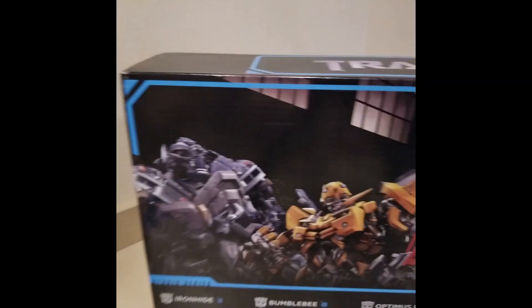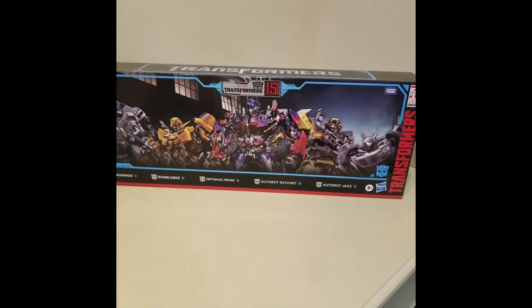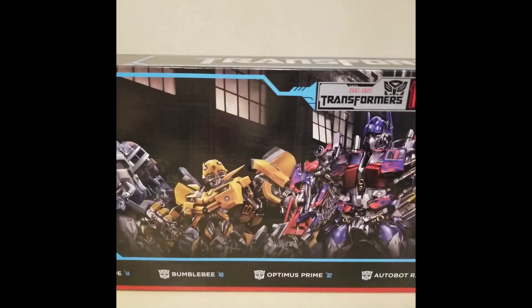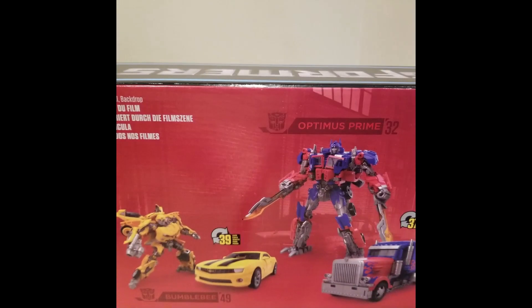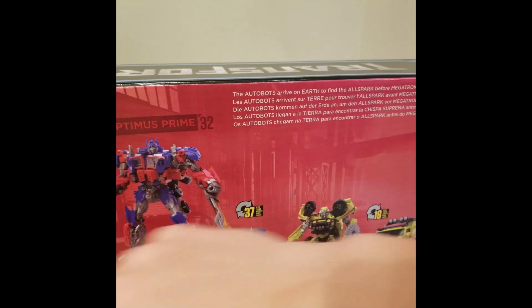Last here we have the five-pack of figures. I can't wait to open these. I know there's some QC problems here but I really don't care. I can't wait to get my hands on these figures, especially Optimus, Ironhide, and Jazz.